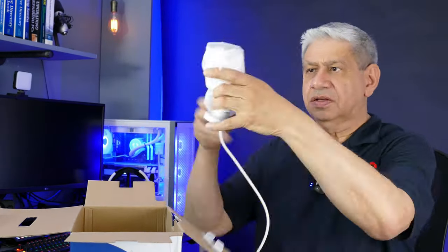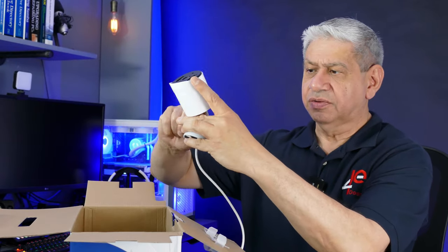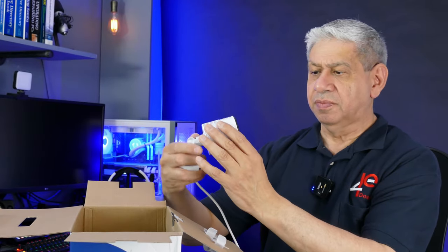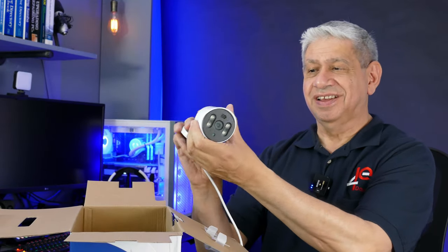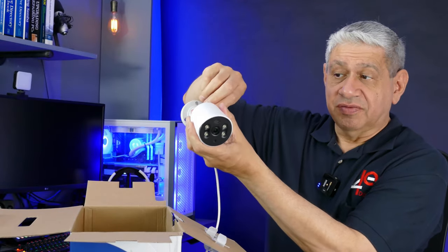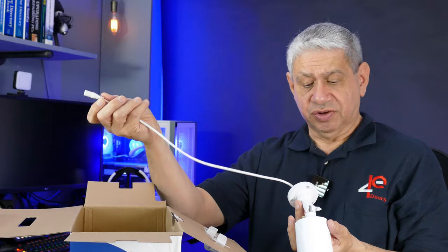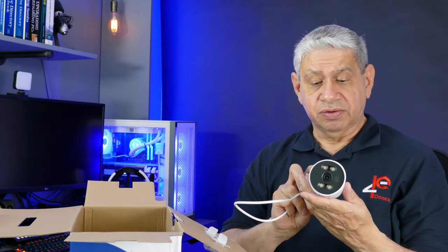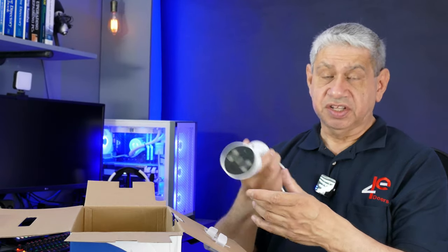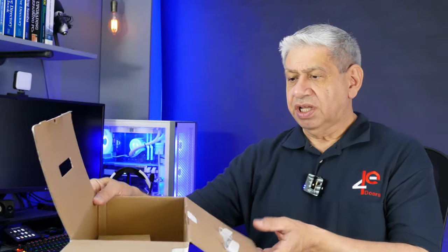Let's pick one of the cameras and see what we've got. It's supposed to be a 2K camera. You can tighten the angle to what you need and position it any way you want. You want to put the little shade part at the top so you keep the sun from hitting directly on the lens. It's got a single power cable — that's all there is — for connecting to the power adapters.